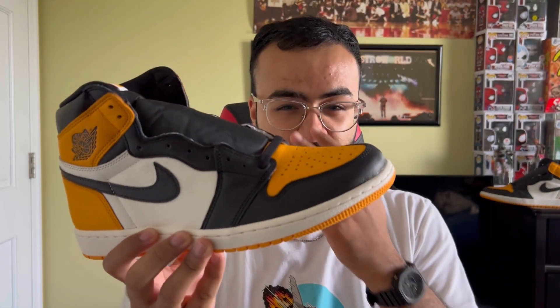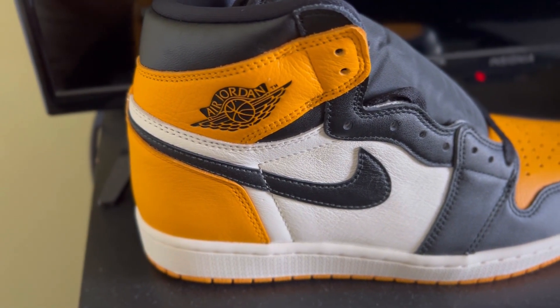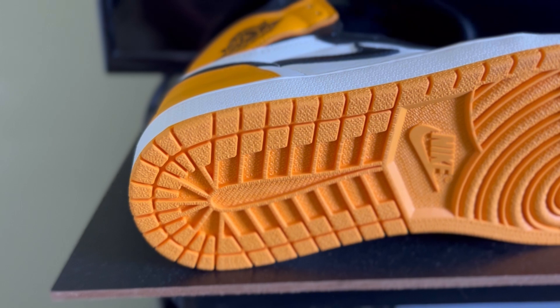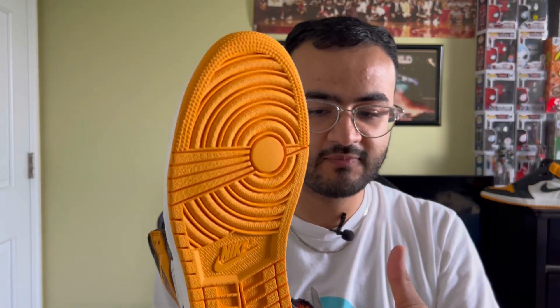Getting into the shoe itself, it's a basic Air Jordan 1 — everything you've seen in the past, done numerous times. The main thing that stands out is the hints of this very nice yellow color, or taxi, as they're calling it. You have taxi on the heel and the top, a black Wings logo right here, and the toe is also taxi colored. At the very bottom, the outsole features the regular Jordan 1 traction in that taxi color, with Nike Air in the center. The Jordan 1 traction is probably one of the best for any Jordan model ever, so that's a good touch.